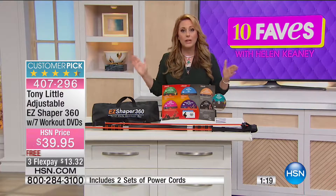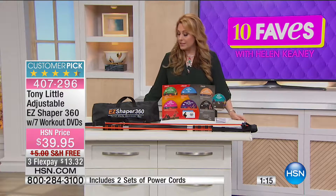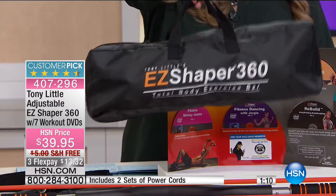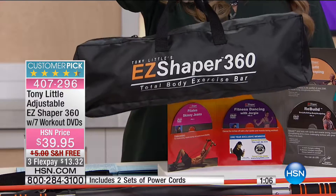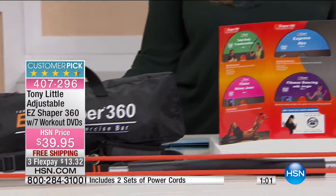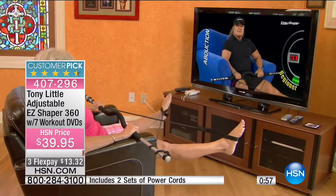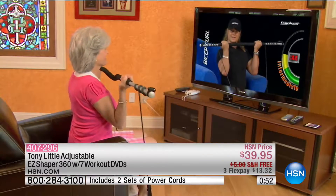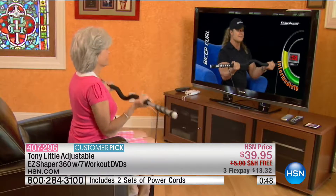Read some of the 101 reviews on hsn.com. It packs up easily into a little carrying case so you can take it on the go — great if you travel for work and want to work out in the privacy of your hotel room without going to some unfamiliar gym in a strange town. You can do it right in front of the TV, following along with Tony.